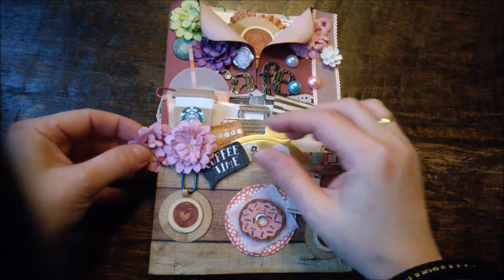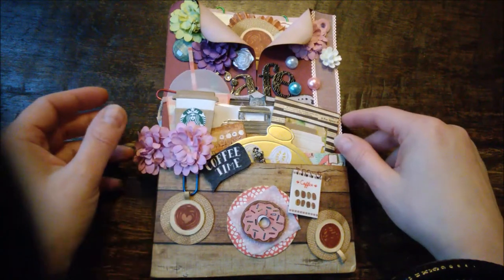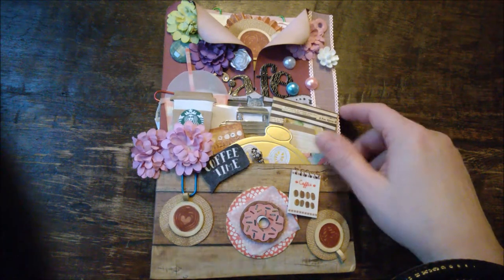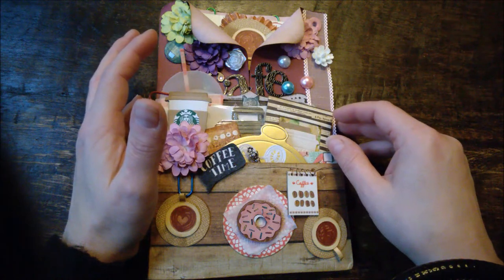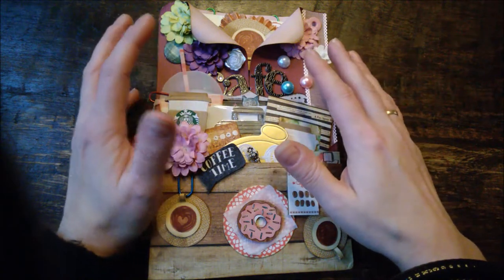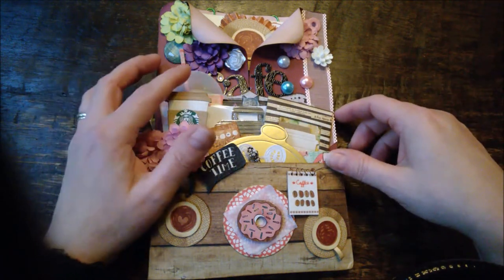Hi all, this is Carmen. A while ago I was in a swap with Po Chan from Hong Kong and we swapped a loaded envelope — it was a cozy coffee themed loaded envelope. I made a lovely video at that time but my laptop died on me, so I'm making this video again. Sadly I'm not that surprised!